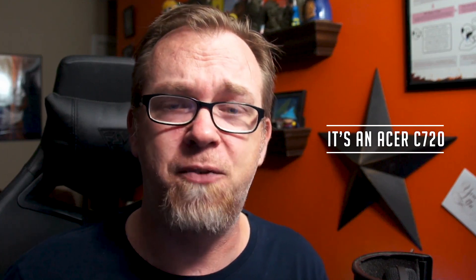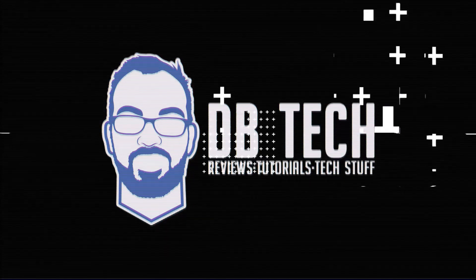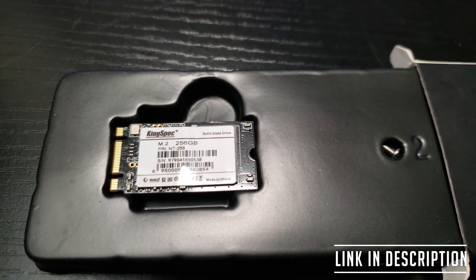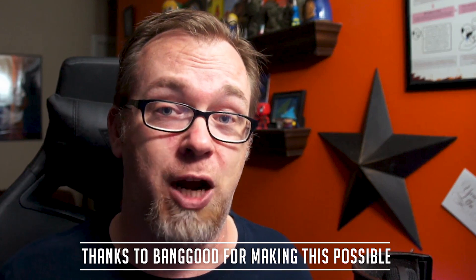I've got an Acer C720, and it's only got 16 gigs of hard drive space — that is until today. The folks over at Banggood asked if I'd be interested in collaborating on a project, and immediately I knew I wanted to get a new M.2 drive for my Chromebook so I can continue making more relevant Chromebook videos. So in this video I want to show you the process of changing out the M.2 drive on a Chromebook.